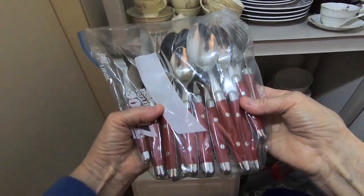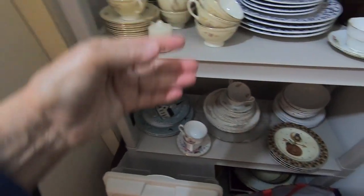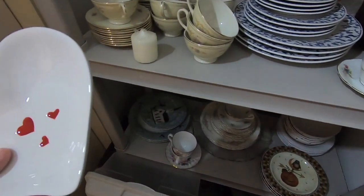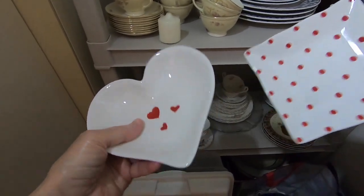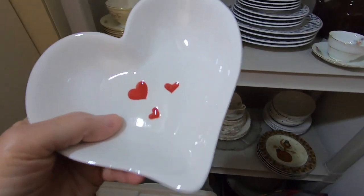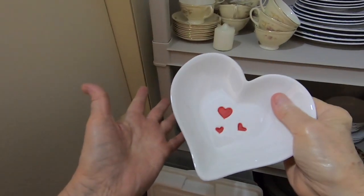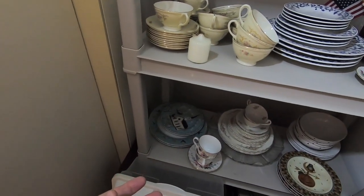This came from Target. I remember getting this, and the reason I got it was because I had a whole red and white tablescape that I did. Now, these I should have had on for Valentine's Day, but I didn't. So there you go.